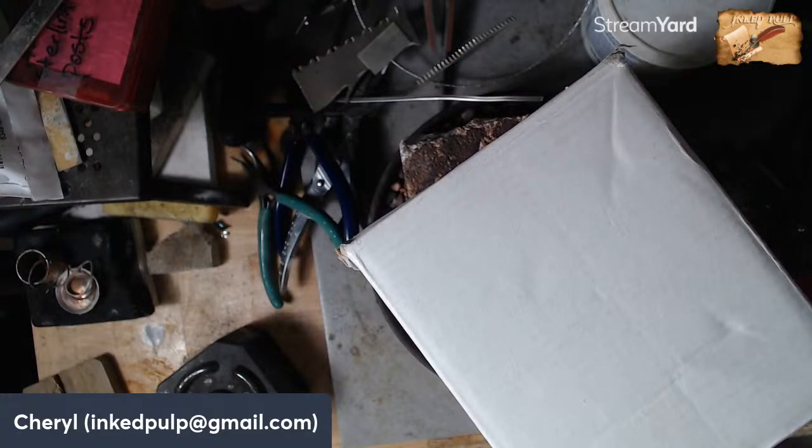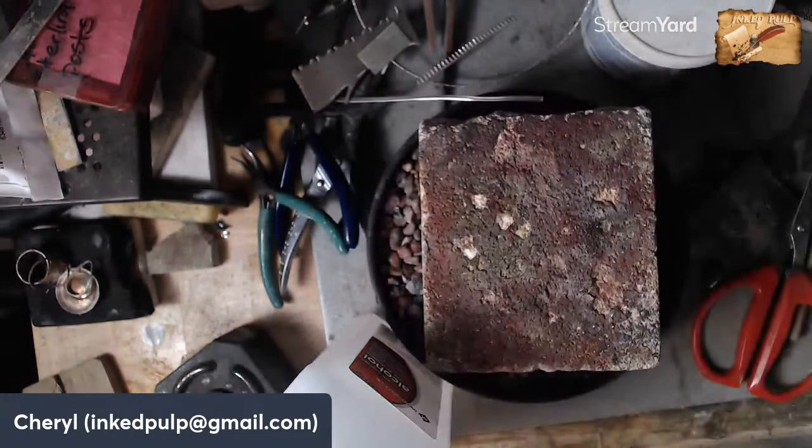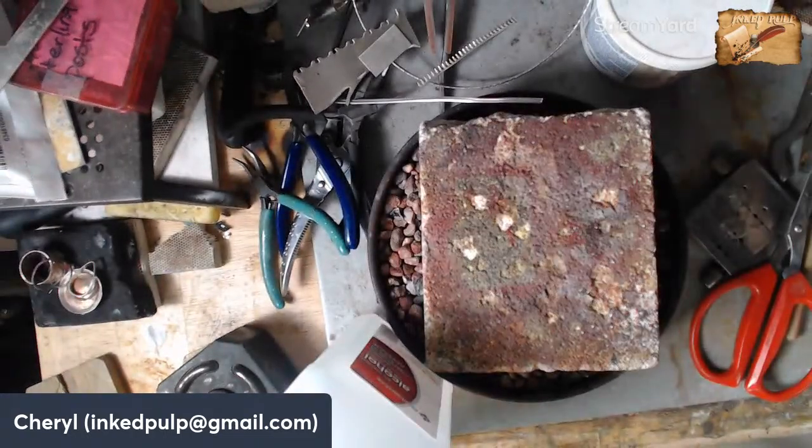I'm going to get some rubbing alcohol — there's some sticky tape on the back of this stone and I want to get that off before we work with it. I was going to say the flame would take care of it, but we don't put the flame on the stone.